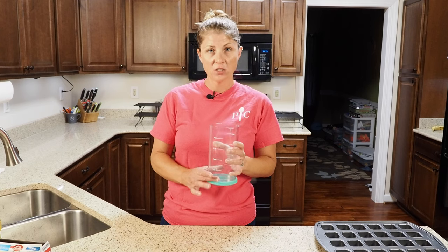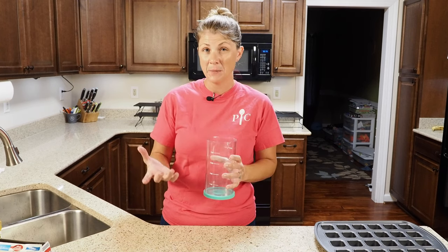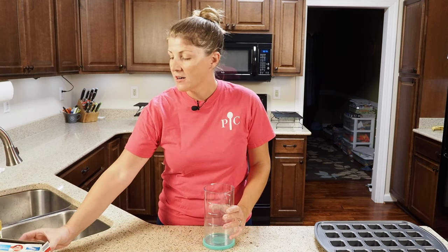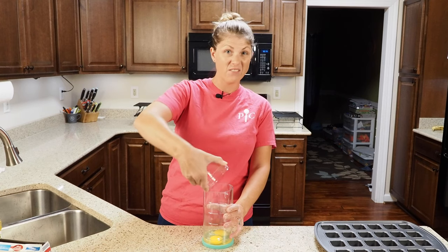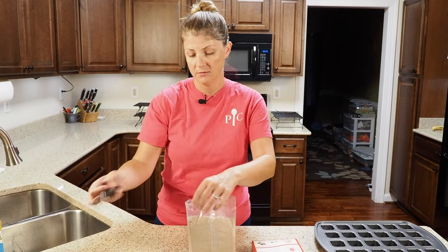With the batter mixer dispenser you're going to want to put your liquids in first and then your dry ingredients. Since the brownie box is pretty big I'm going to split it up — liquids, then some of the dry, the rest of the liquids, and the rest of the dry. The recipe calls for two eggs and I've already cracked those — I'm going to start with that as my first liquid. Now I'll add about half of the dry mixture.